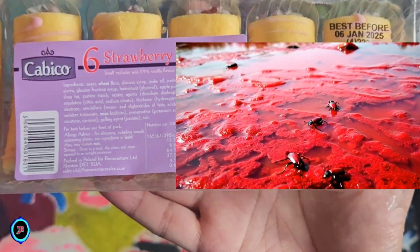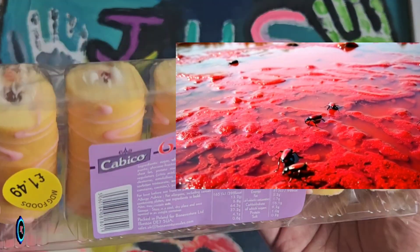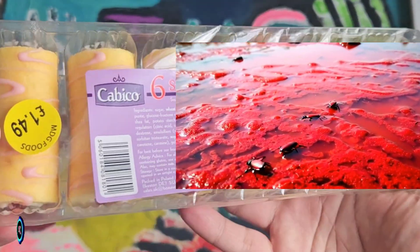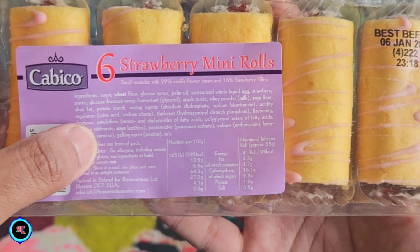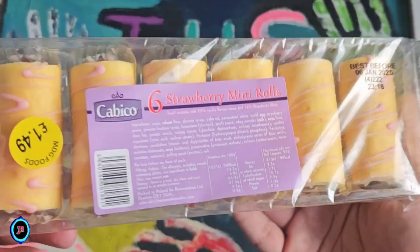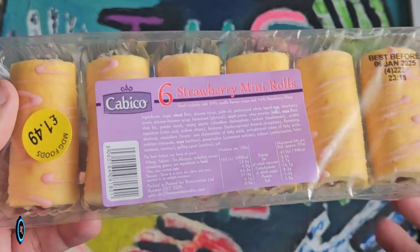Carmine is these little crushed bugs. These little red bugs are what they use — they crush them and use them for coloring, as the red color. It's usually referred to as E21 or carmine. So this is what you're actually going to be eating in this product.